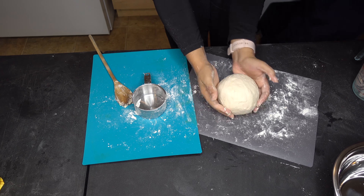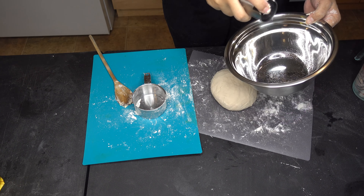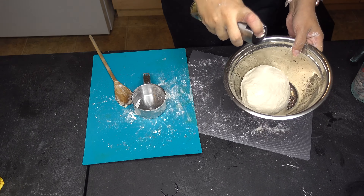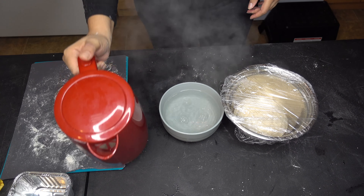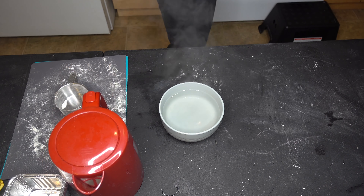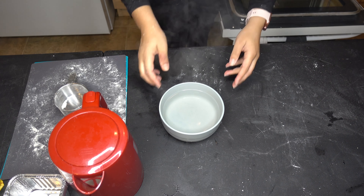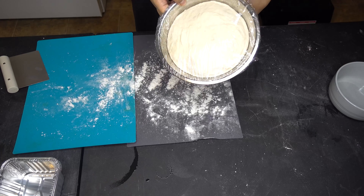Then I'm going to form it into a ball and oil the bowl that I'm going to keep it in. To make sure that it rises in 30 minutes and not an hour and a half, I'm going to put my dough in the oven with boiling water in a bowl. That will make it rise double the size in 30 minutes or so.